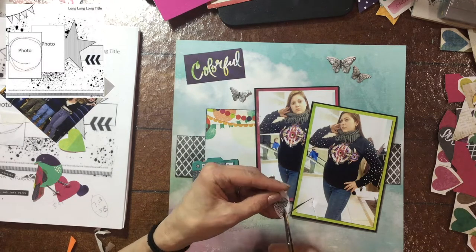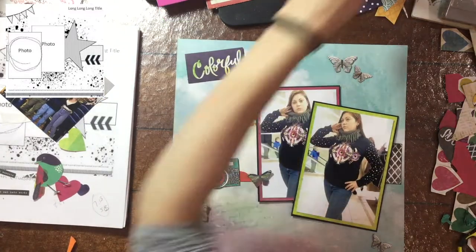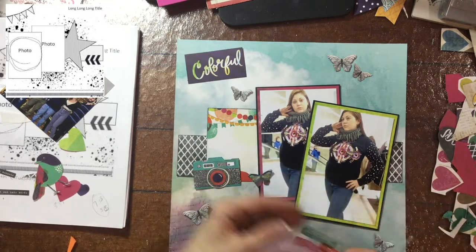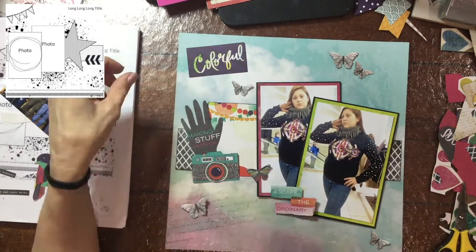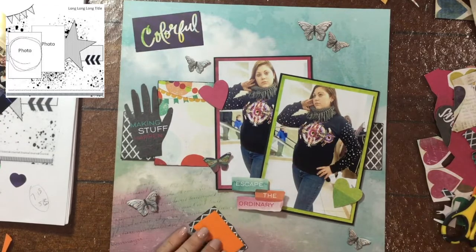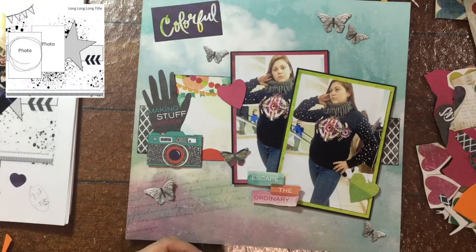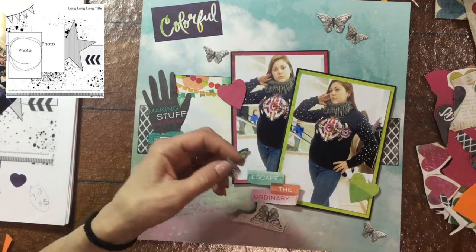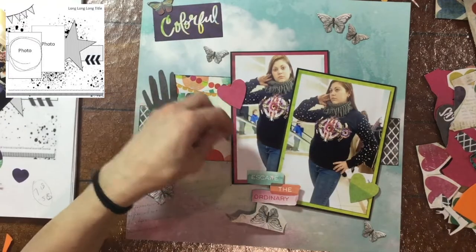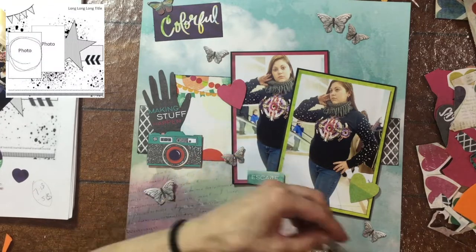So now I'm cutting out some butterflies. There's actually two patterned paper sheets of these butterflies in the pad, and I thought these were great to use with a very colorful page. I always feel like it's nice to have some black and white elements mixed in when there's a lot of color. I cut out this little sentiment that says 'escape the ordinary' and one that says 'making stuff happen.' I fussy cut that out as well, and now I'm popping up this camera on some foam. There are different size butterflies — small, medium, and large — and I do add one of the larger butterflies a little bit later on.